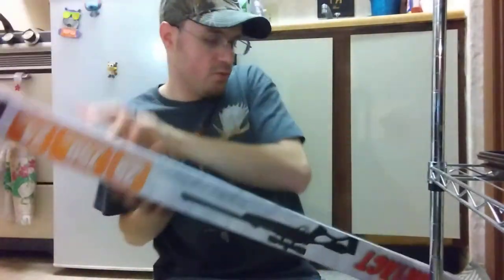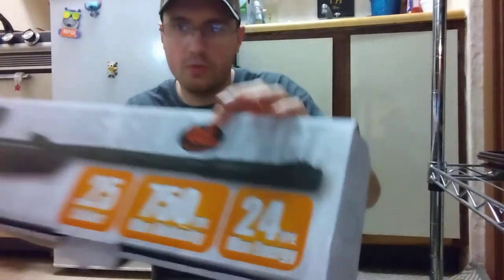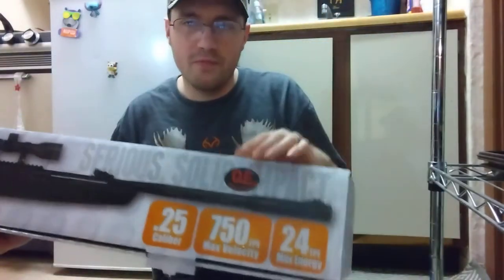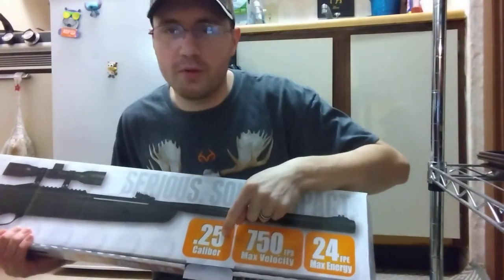Welcome back to the DG Outdoors channel. Today I have a review on my first 25 caliber air rifle — I bought the Hatsan AirTact 25 caliber QE. QE stands for Quiet Energy. This is actually a fairly short rifle, I'll show you guys in a second, but it's 25 caliber.